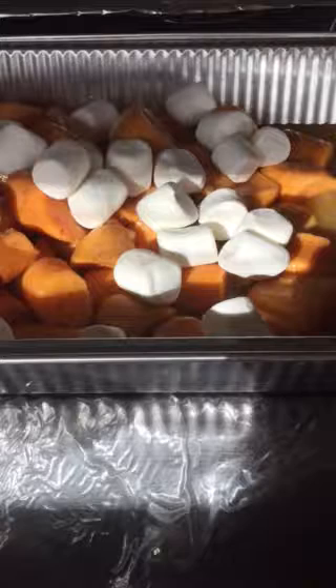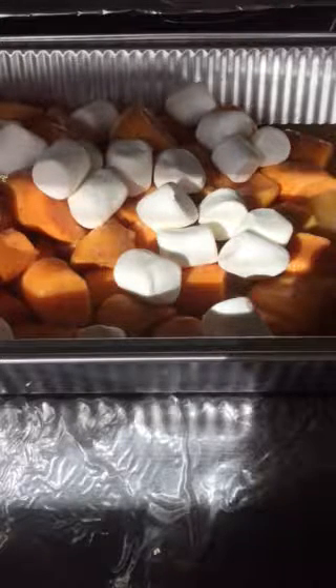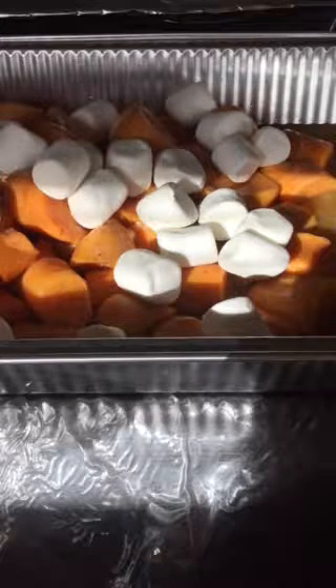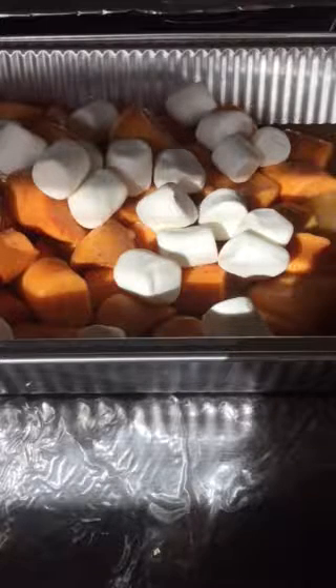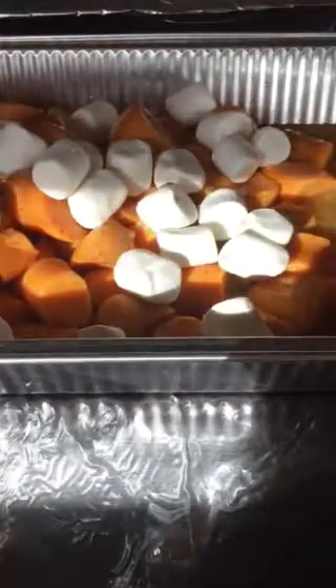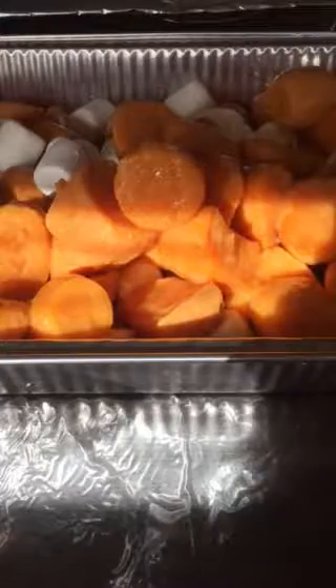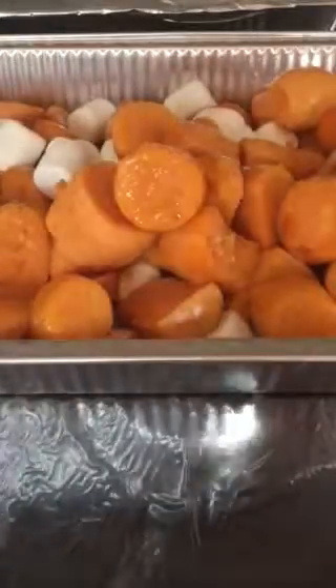Now for the next can of yams I'm going to drain the water — the juice — off. The juice is good if you get the organic one, or if you make yam juice. You can actually make a lot of smoothies with vegetables. I love to make smoothies and add them to my meals instead of drinking juice or having a soda.